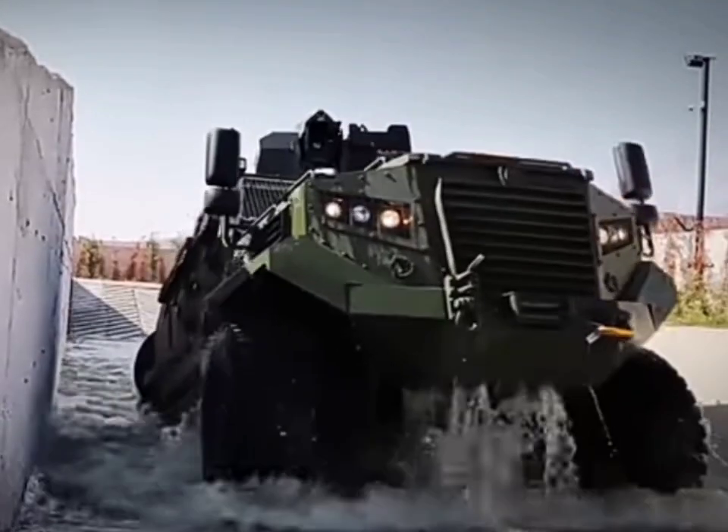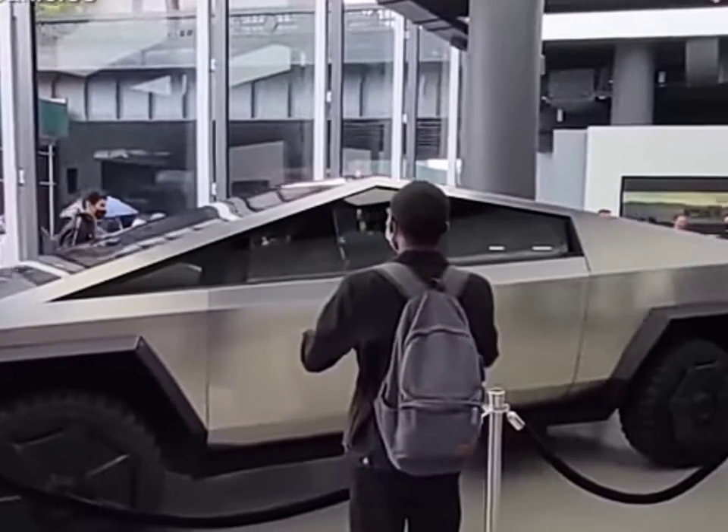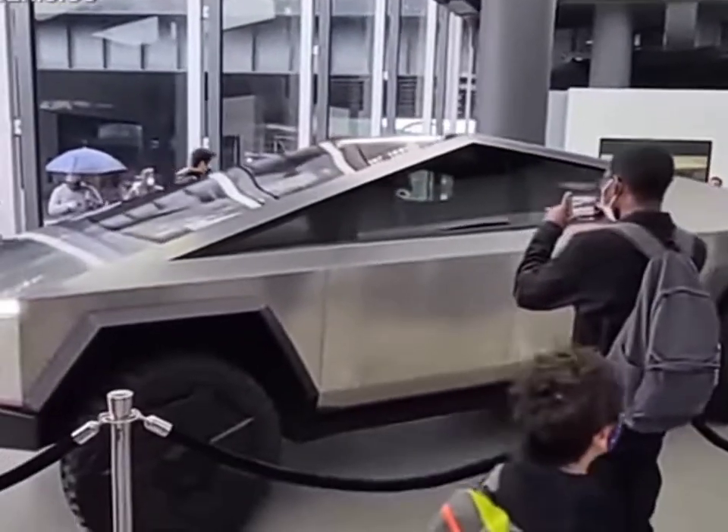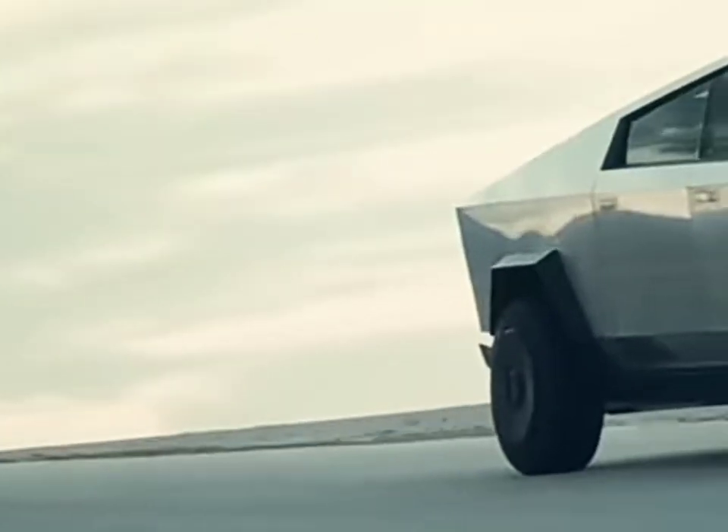To put that in perspective, that's stronger than many armored vehicles. This high-strength material isn't just for show — it's engineered for durability, creating a robust fortress around the Cybertruck.